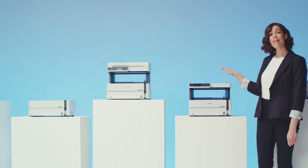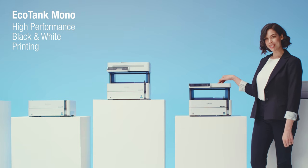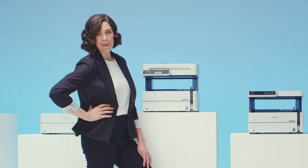Forget about laser, people. And this is the EcoTank family for dedicated black-and-white printing. Three fierce models that crank out black-and-white prints without breaking a sweat, or the bank.